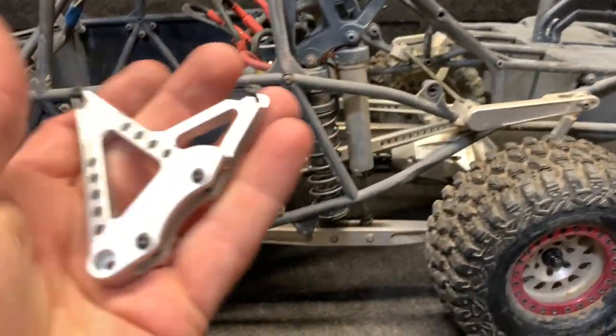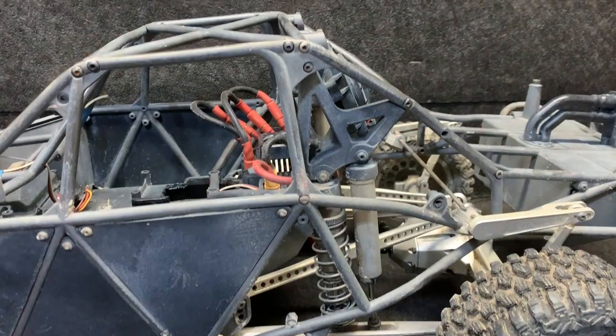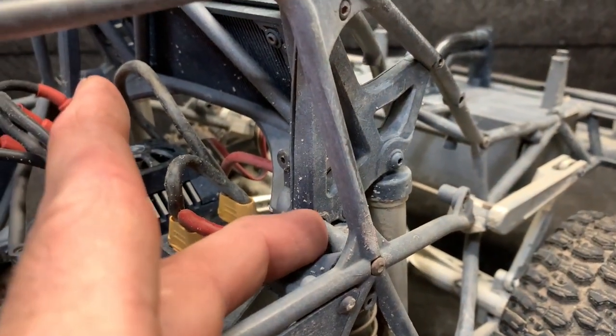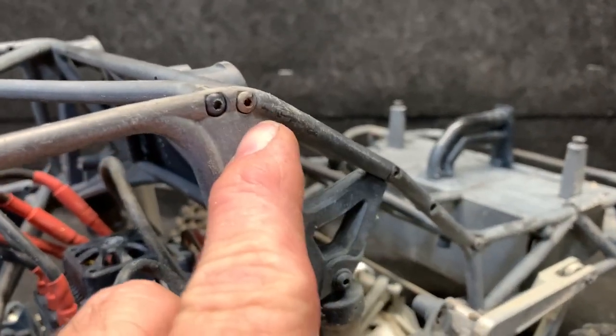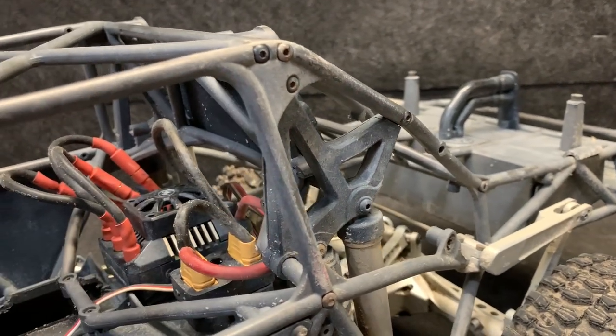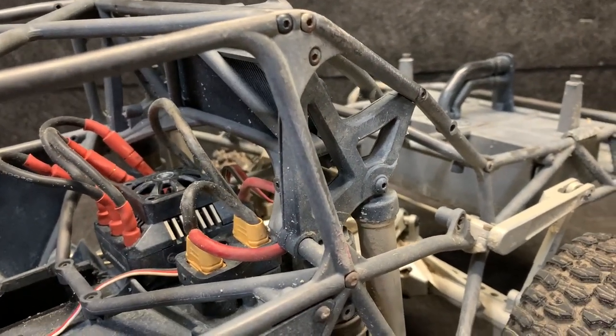We're going to go ahead and get one of these put on. The way it goes on is pretty simple — take this chassis bolt out up top, pull the chassis apart a bit, take the shocks loose at the bottom, and the whole piece will actually come right out so you can swap in the new one.